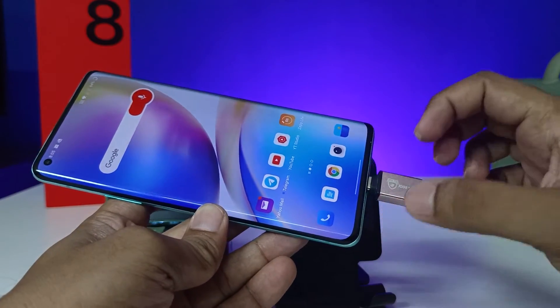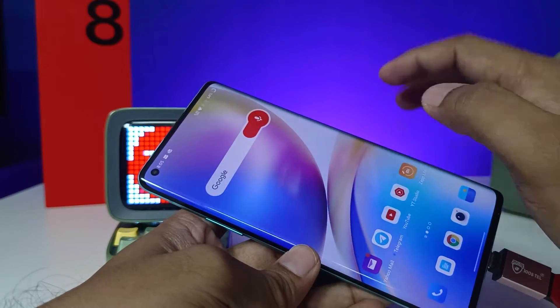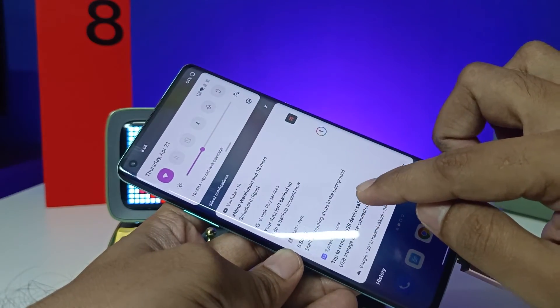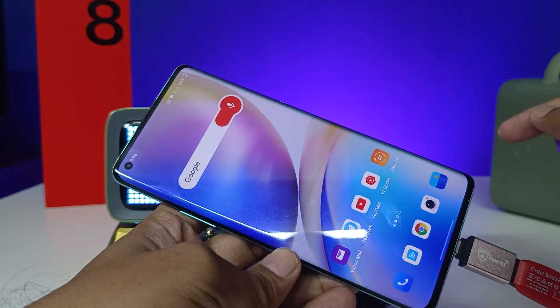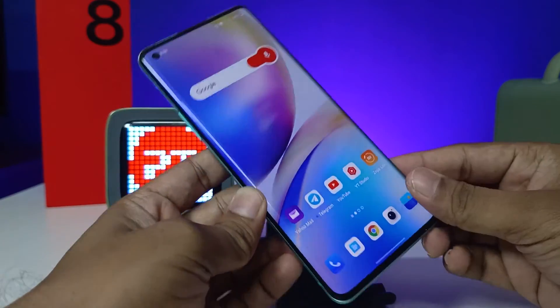If you want to eject the OTG from the phone, you can't directly remove it — that will damage your pen drive or phone. You need to swipe down the notification panel first, then choose the option to remove the USB device safely. Click on that and wait for a few seconds, and only then you can remove the pen drive.